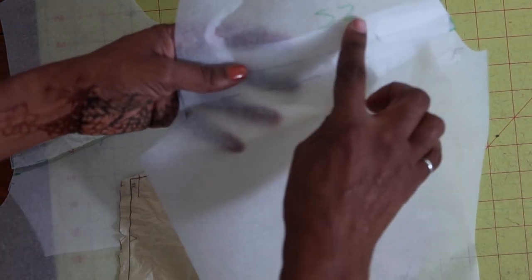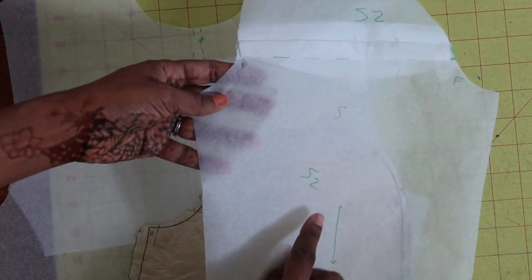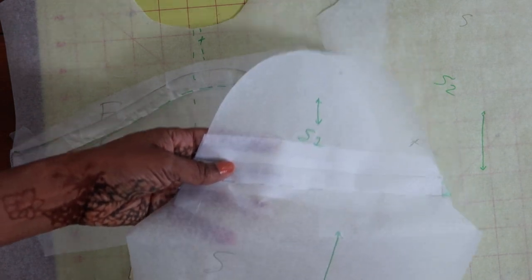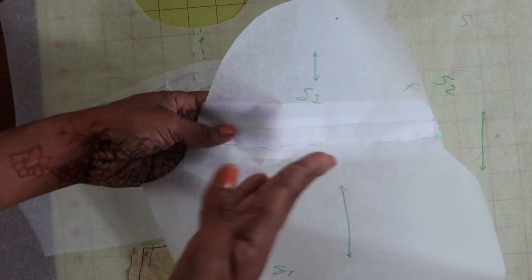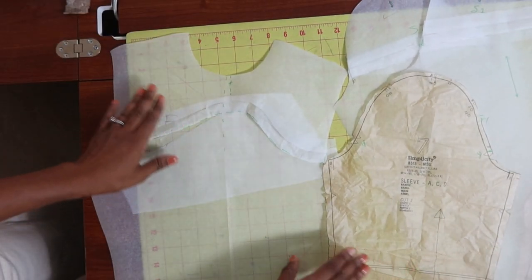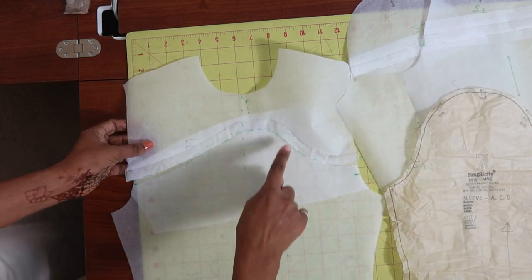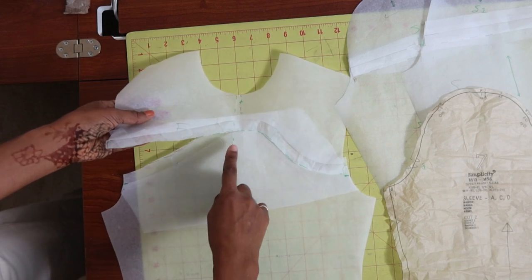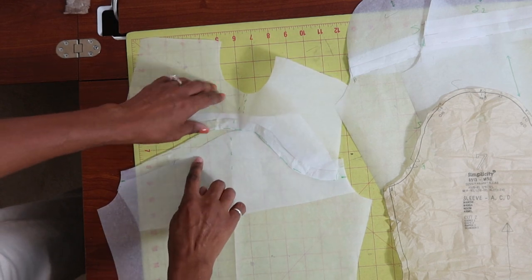I put S2 for sleeve 2, so I'll know what to sew together, and then this one I put S1 so I know that these two go together once they're separated. After I cut out all the pieces I just sewed the pattern up. I started out by sewing these two pieces together. I did add seam allowance to all the pieces that were cut apart.